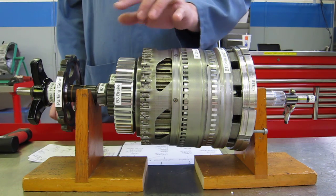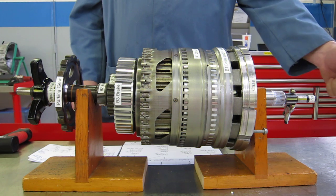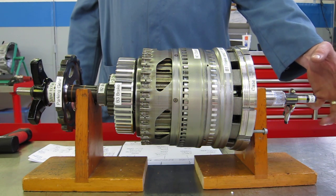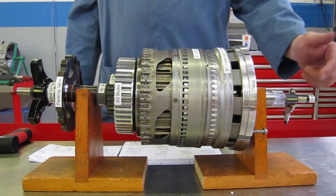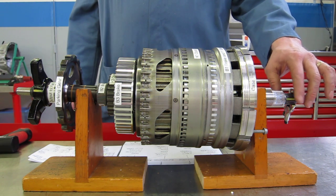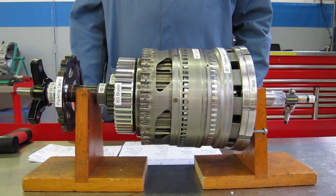A Simpson gear set has a common sun gear. As far as components, we have the input shaft from the engine, the torque converter, and the turbine, which turns our input shaft or turbine shaft. That turbine shaft connects to the annulus gear or ring gear in the front planetary gear set.